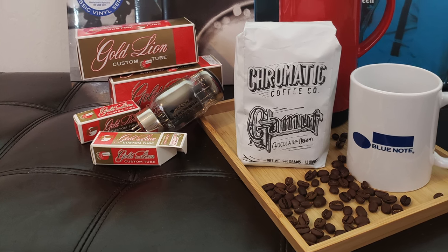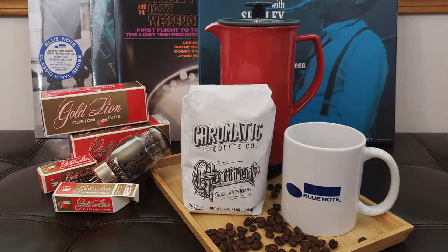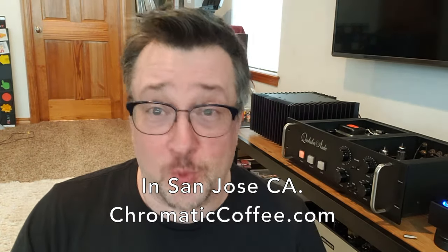Nobody's paying me to schlep coffee — I'm just sharing things I really like. A guy named James watched some of my videos and sent me an email saying he owns a coffee company and asked if I wanted some free samples. So James sent me some of his coffee, Chromatic, and it's really, really good. I'm in the Northwest and this stuff is just good coffee — I wish I lived closer.